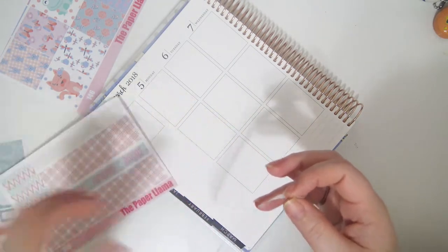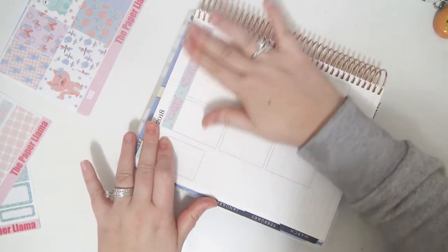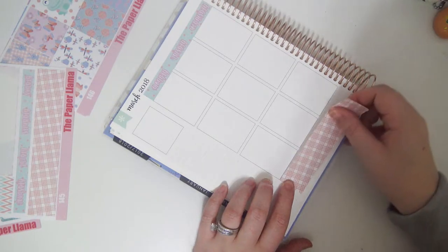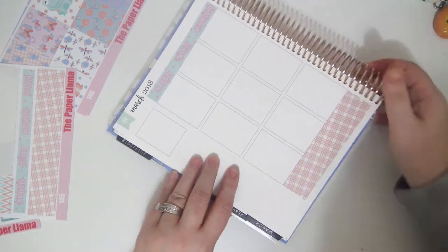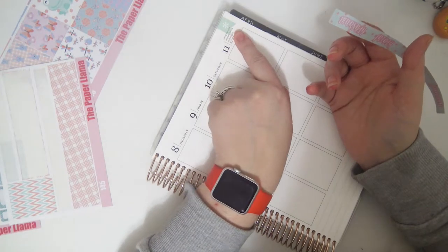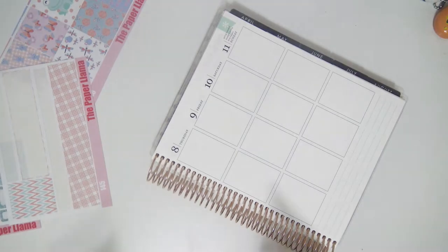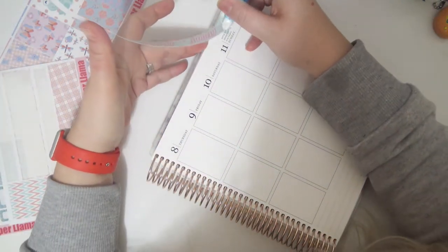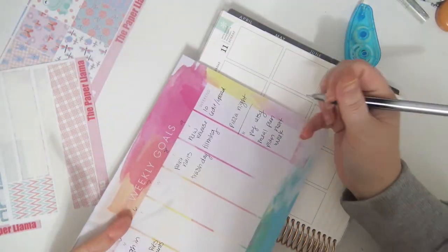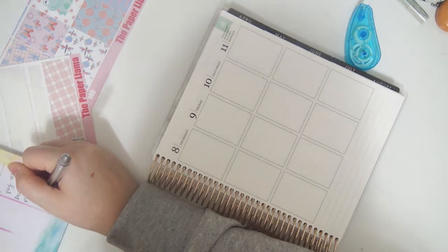I wanted to apologize for last week's playing with me in my Erin Condren because that video was a mess and a half. It was not prepared ahead of time and I kind of just word vomited the entire time, but I was going to not put it up and then I was like, I'll just put it up. I'm going to do my washi and date strips first. I actually do want to mark that it's daylight savings because I always forget — Sunday is daylight savings.